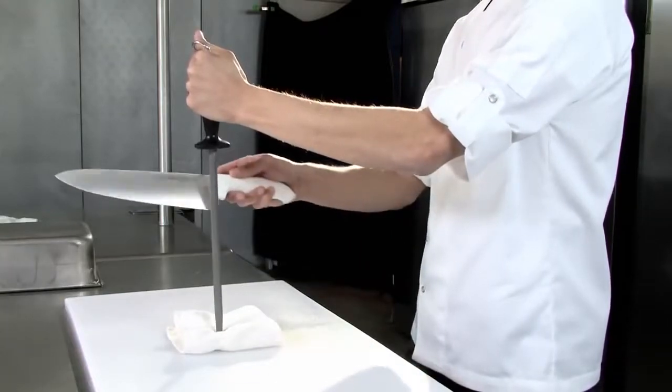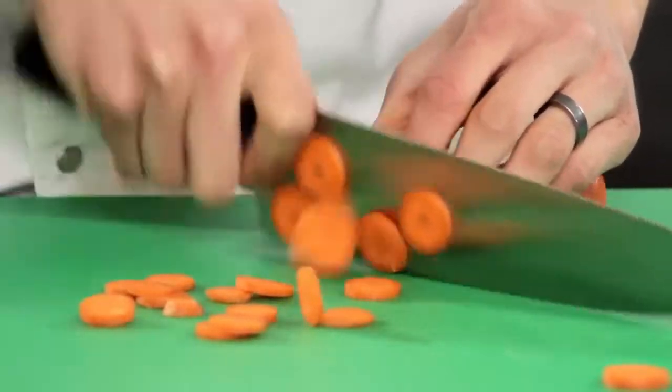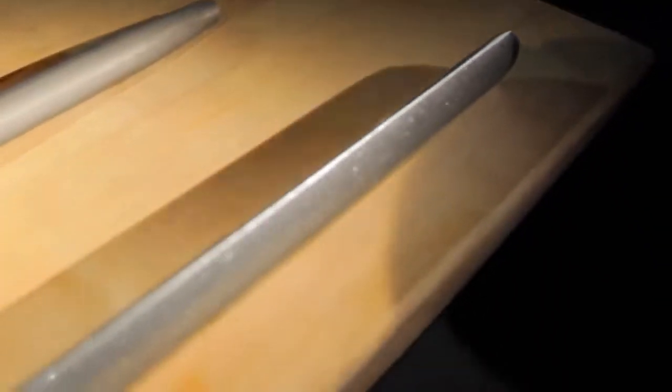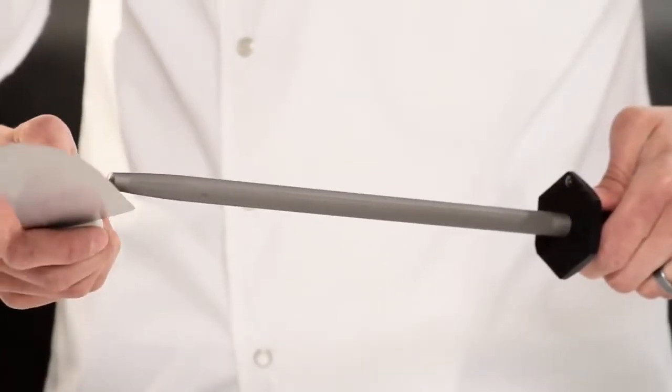With continued use, every knife will eventually need to be resharpened. During daily use, the feathers continually roll over and are realigned by steeling. Eventually, the feathers break off and new ones need to be created. This is done by removing material from the blade with a sharpener, typically made of diamond, ceramic, or hard chrome knurled steel, which will remove steel from the blade and create a new feather edge.